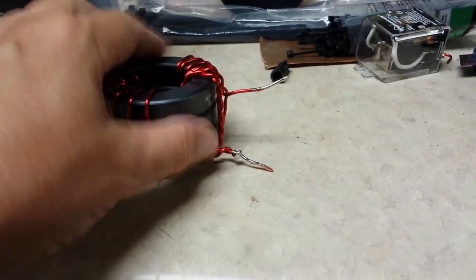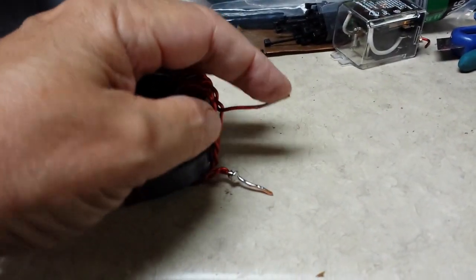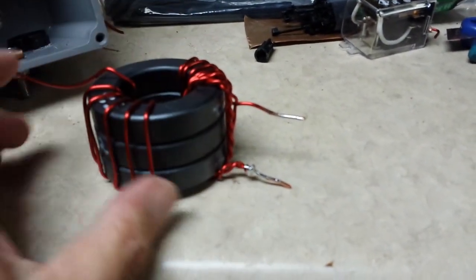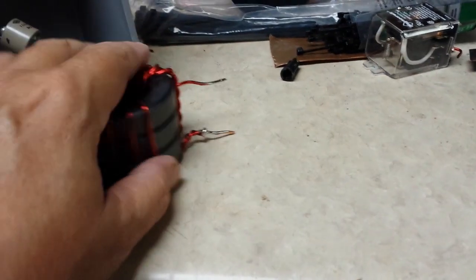There are my grounds — I twisted them together and soldered them. This is going to be my hot lead to the SO239 connector, and this will go to the antenna. Really simple.